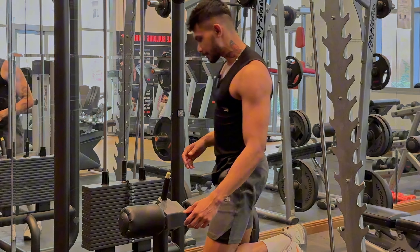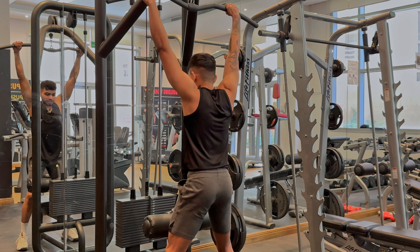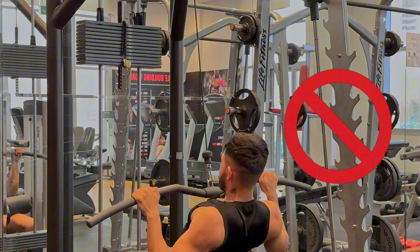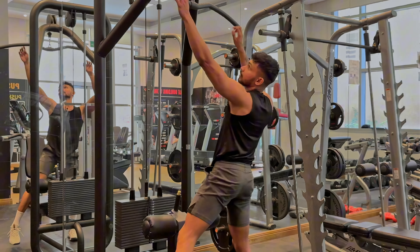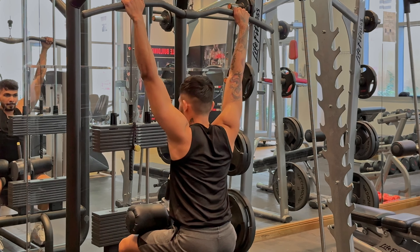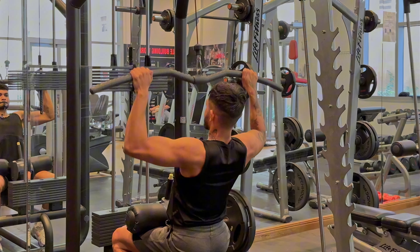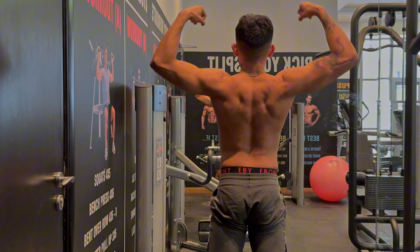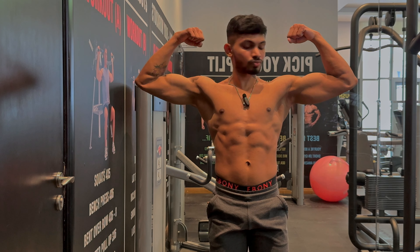Another very common mistake is putting on very heavy weight and trying to jerk the handle. That way you are not making your muscle work properly. Choose a weight that you can actually perform with and follow the correct technique. If you want to build your back, do your lat pulldowns correctly.